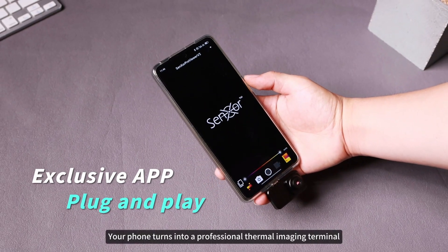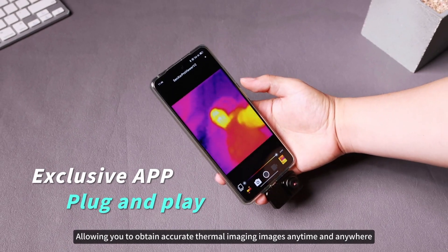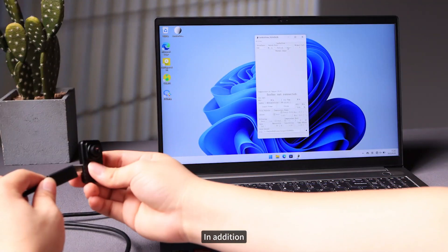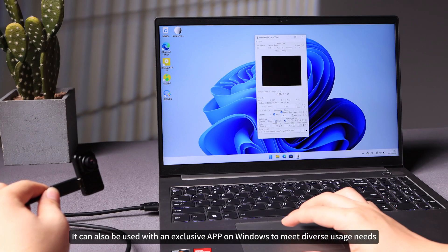Simply plug and play — your phone turns into a professional thermal imaging terminal, allowing you to obtain accurate thermal imaging images anytime and anywhere, and enjoy a convenient and efficient thermal imaging experience. It can also be used with an exclusive app on Windows to meet diverse usage needs.